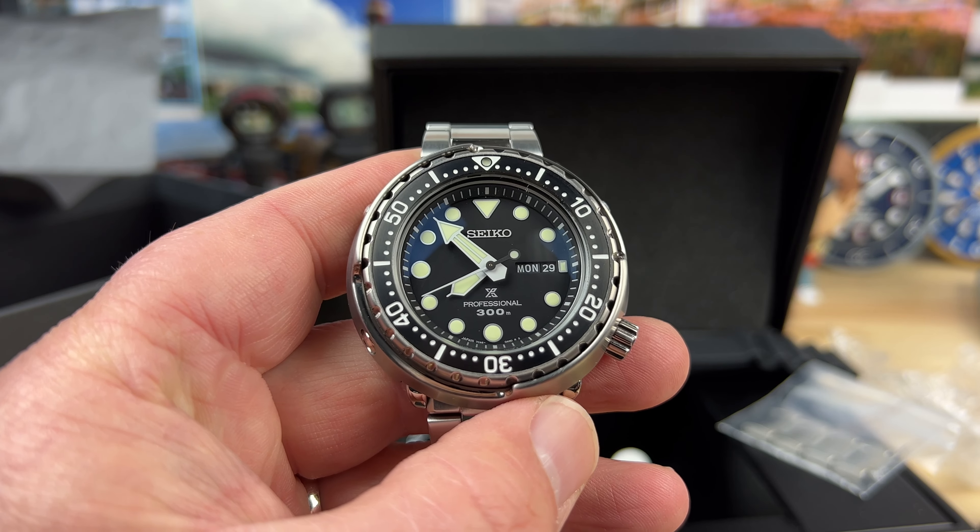It looks like it'd be pretty comfortable. Big thanks to Keith for sending this over — I will do a video on this as soon as I can. I cannot keep up with Seiko part numbers. This one I have not done a video on yet — this is the SBBN045. These are so cool, I can't believe I own a Tuna. All right, thanks for watching, I'll see you in the next one.